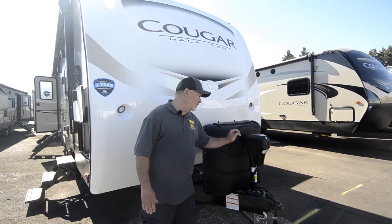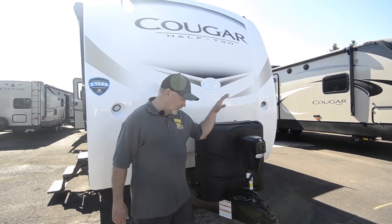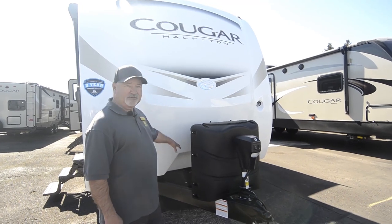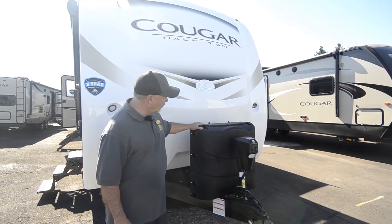The front tongue jack is nice on this particular one, so it's easier to load and unload. Just push the button, it's going to go up and down. We're going to make sure you have two batteries up front, two propane tanks — seven gallons each, so you've got two bigger propane tanks.